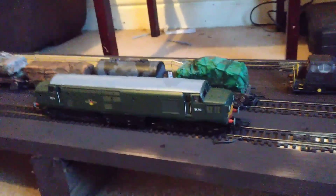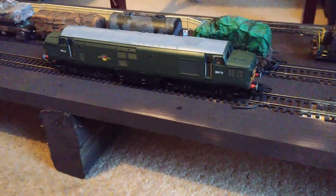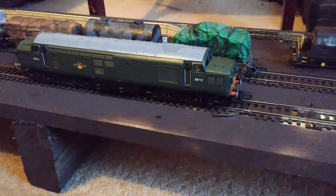Here we are folks with another eBay find. This is a rather old but good Hornby Class 37. This is one of the very early made-in-China editions, and it's got the basic roof details on it.